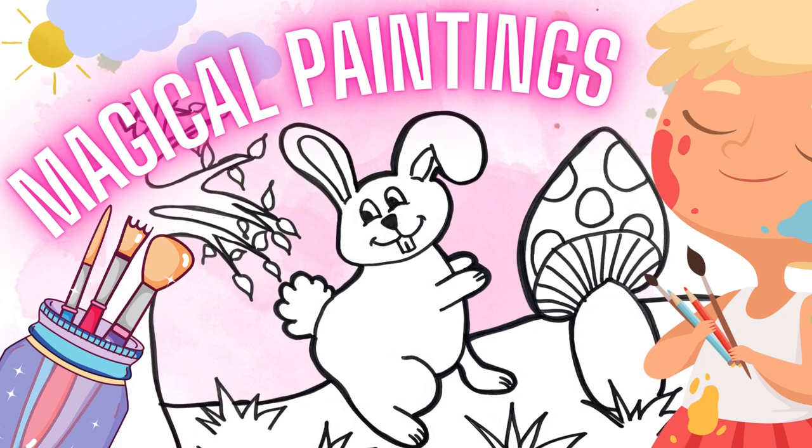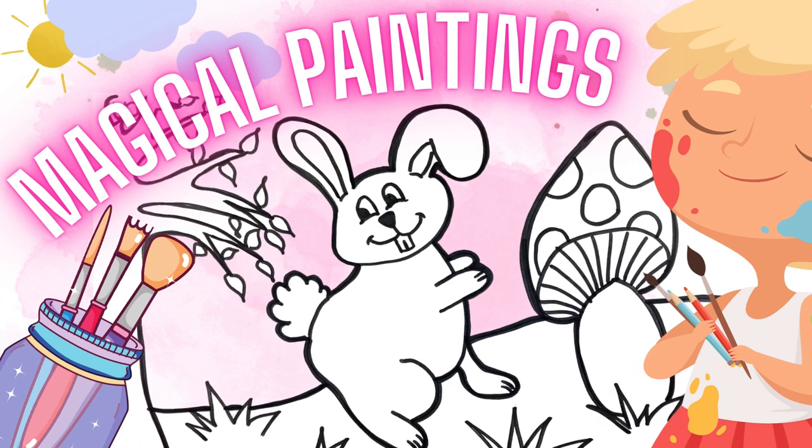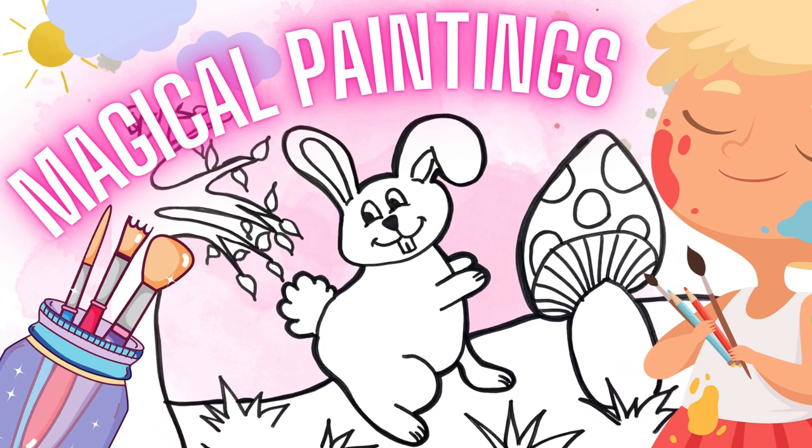Hello guys! Welcome to the Wonderland Paint Club! Today we are going to paint a fluffy puffy rabbit! Come and join me! Let's have some fun!